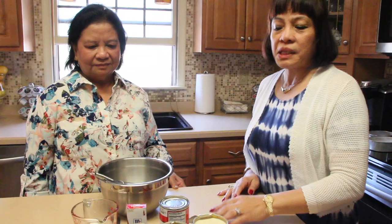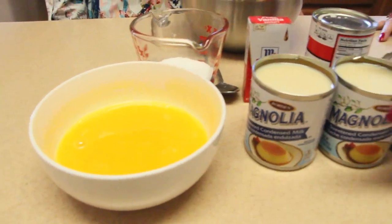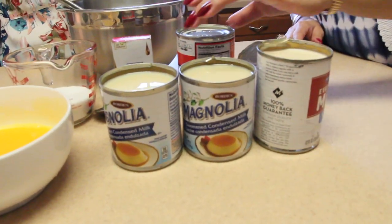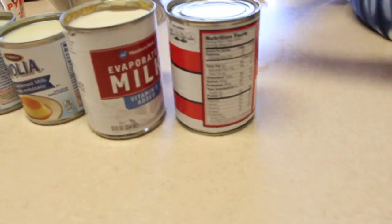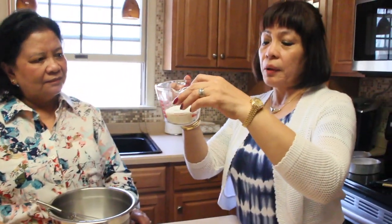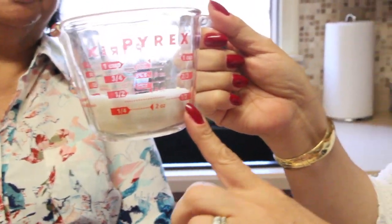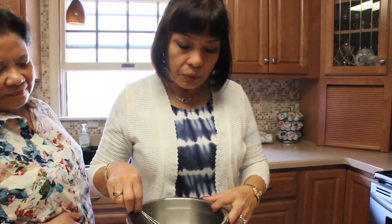These are all the ingredients — it's simple. You have only these: 12 egg yolks, just the plain egg yolks, 12 of them; two cans of condensed milk; two cans of evaporated milk; and one and a half teaspoons of vanilla extract for flavor. I usually use one and a half cups of sugar, but since some people don't like too much sweetness, this time I'm using one and a third of a cup of sugar.